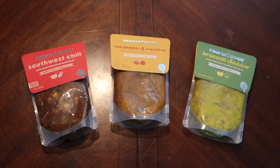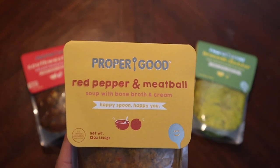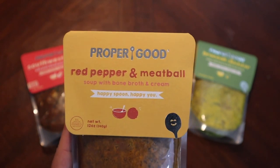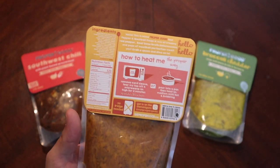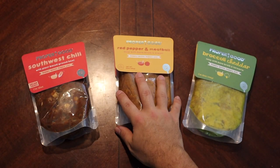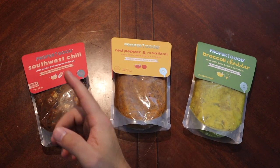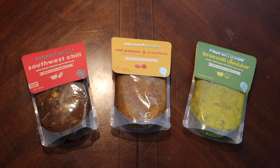Hello again everyone and welcome back. We have something new on the table here — this brand is called Proper Good. These are, I don't want to say healthier rations, but they're trying to aim to be that way. A lot of these are plant-based or use bone broth, hitting a lot of the marketable buzzy-type stuff we see nowadays. These packages can be microwaved or you can dump them out and cook them in a pot out on the trail.